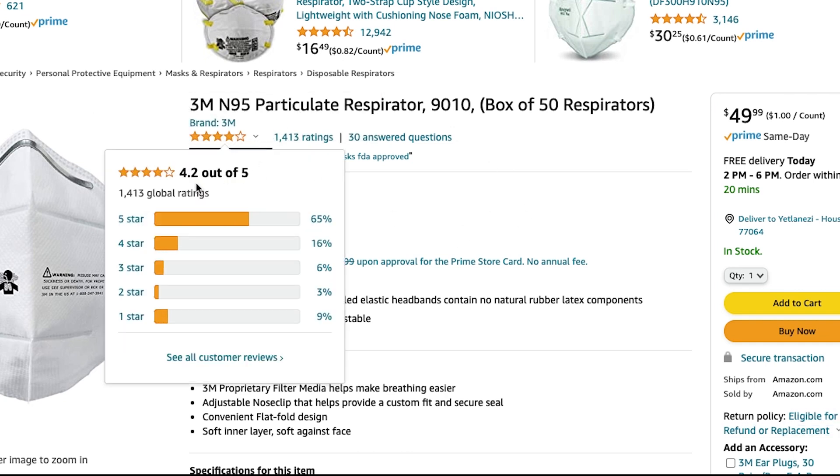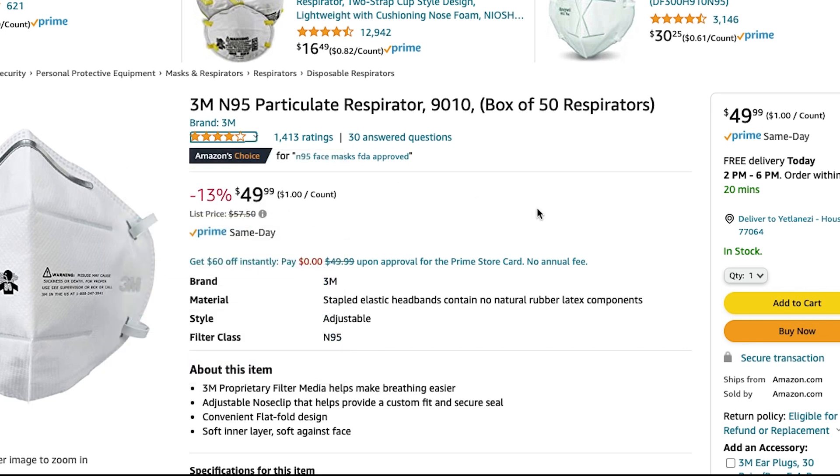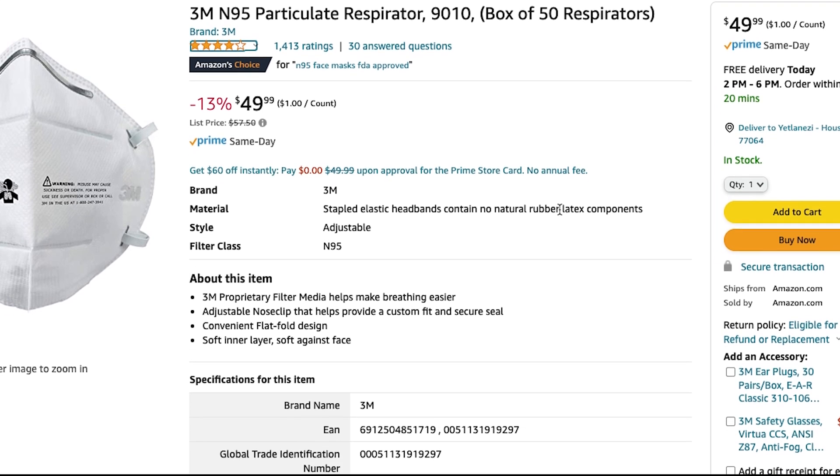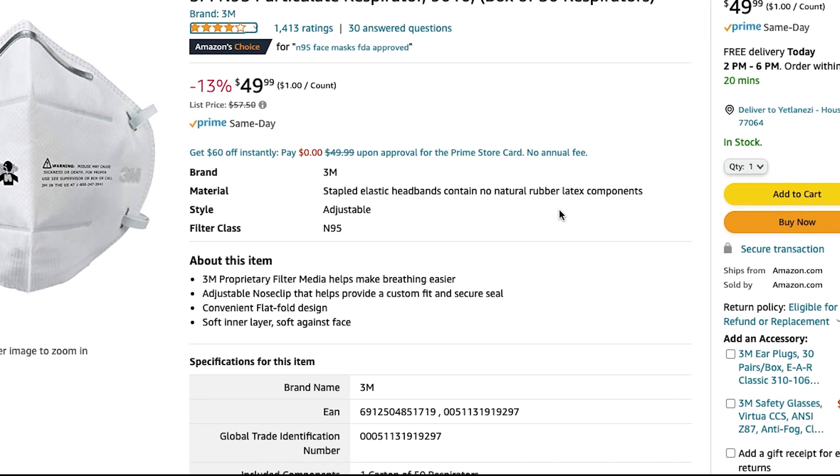They currently have a 4.2 out of 5 rating with 1,413 reviews. The price is $49.99, making them a dollar each, and they are being sold by Amazon.